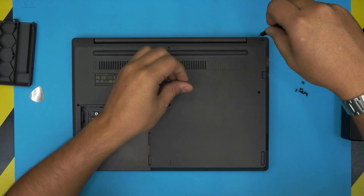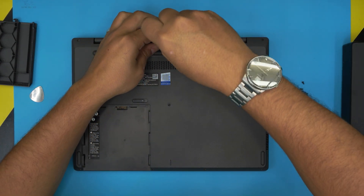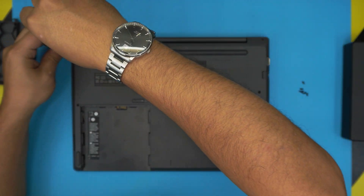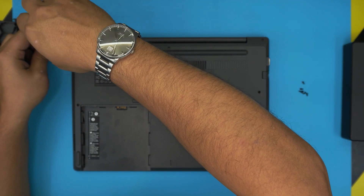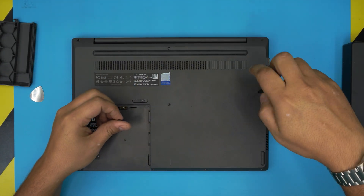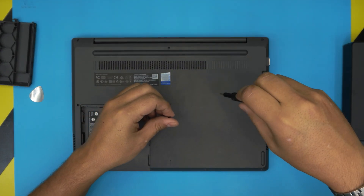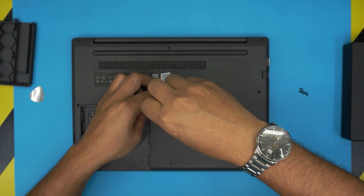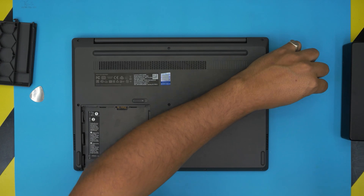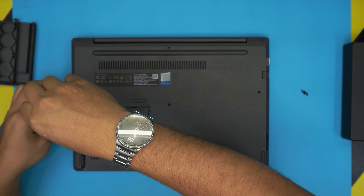I hope you guys liked this video and that it helped you upgrade the RAM on your Lenovo V330. If you have any requests or questions, leave them in the comments and I'll try to answer as soon as I can. Thanks for watching and I'll see you in the next video — I'll just finish putting the bottom screws in and that should cover it.